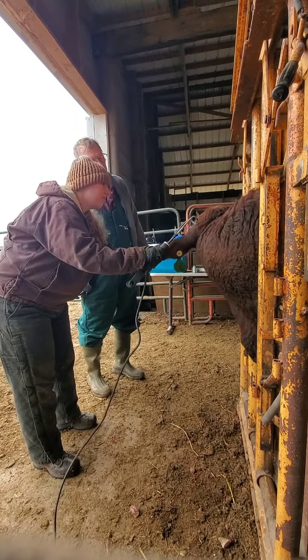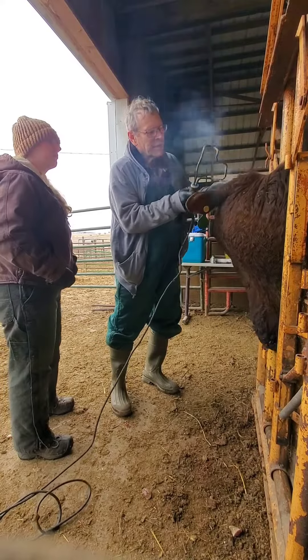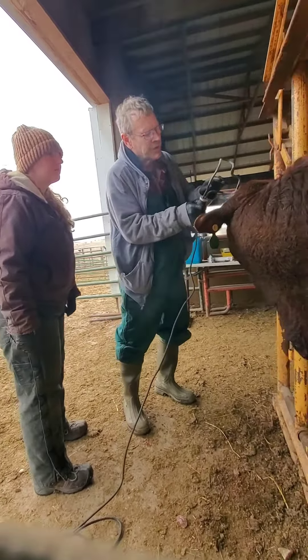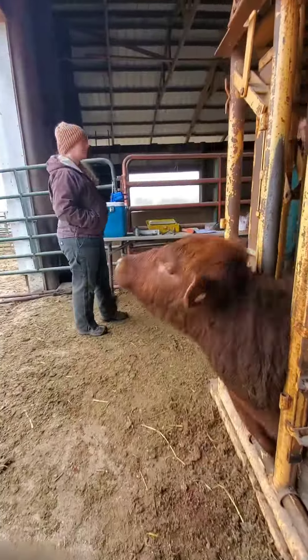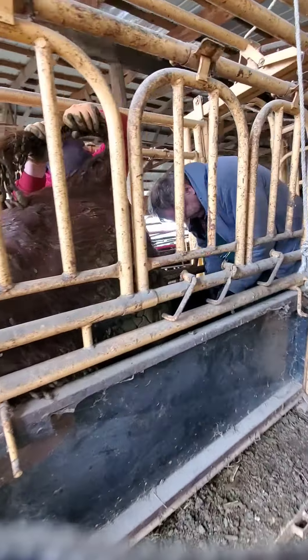Cauterizing prevents bleeding and any regrowth of the horn. The heifers during this go-around actually have the least amount of work — they come in to get their vaccines, which also requires an ear tag to be put in their ear for permanent identification, and a tattoo.